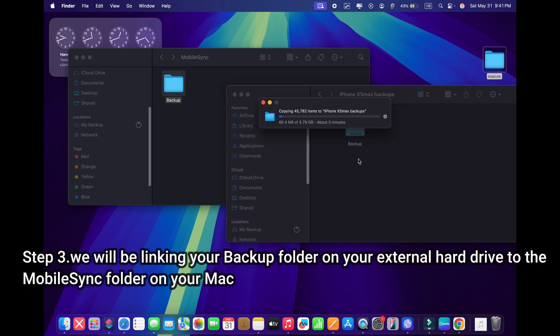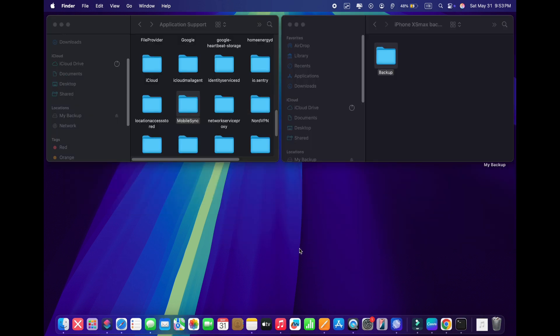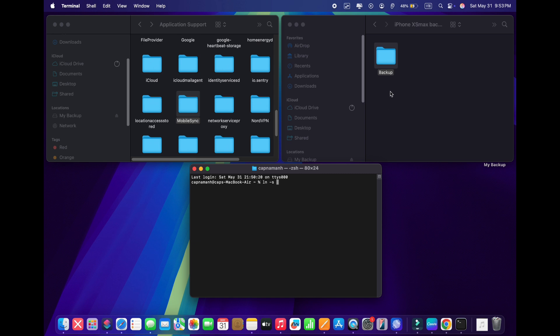Step number three. Now we'll be linking your backup folder on your external hard drive to the MobileSync folder on your Mac, so your backup will be saved on your external hard drive and not on your computer. But your MacBook will think that the backup is still stored in the MobileSync folder locally. Basically, we'll be creating a link between a folder stored on your Mac and a folder on an external drive. Open Terminal on your Mac, type the following command, then drag the backup folder you just created on your external hard drive into Terminal, and it'll automatically create a path for it.